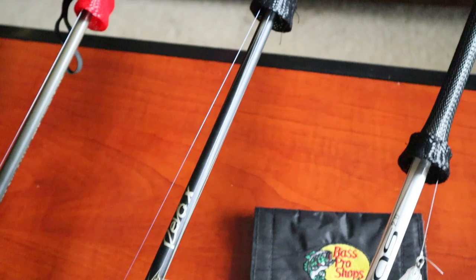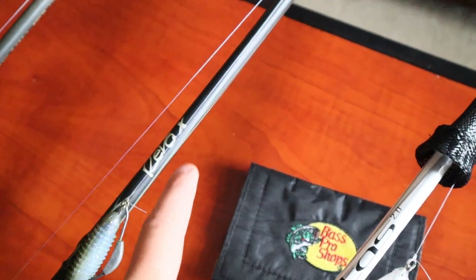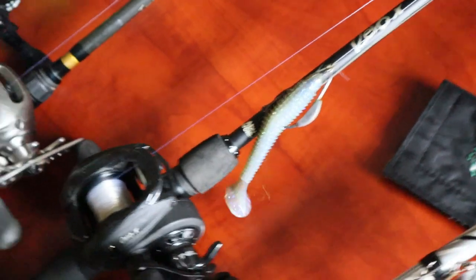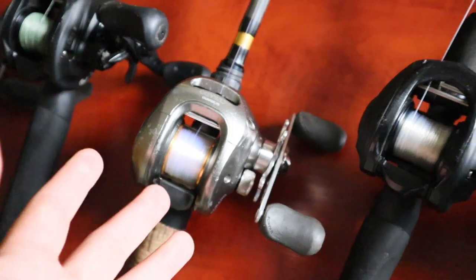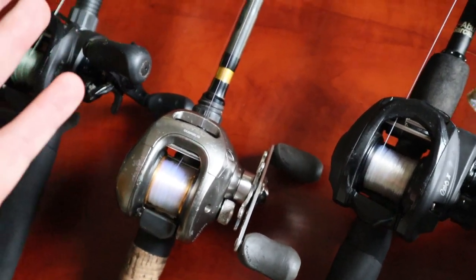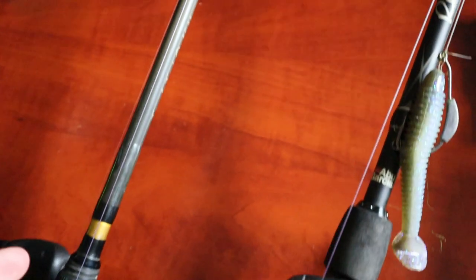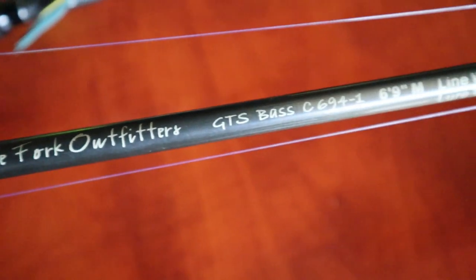Moving over, we have my Abu Garcia Revo X that I absolutely love, connected to the Revo X pole — it's a 30-ton medium-heavy. Right now I have that on a Rage Tail with a 1/8-ounce swimbait. Now, if y'all watch my videos, you've seen my aunt — she's always using the wacky worm. So this is a Temple Fork rod, it's a medium rod, it is super nice. I've never fished with these before but I love them — Temple Fork Outfitters, 6.9 medium.